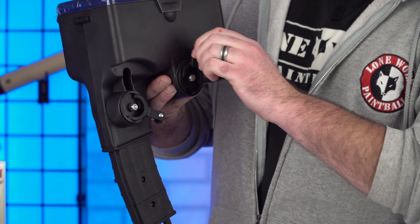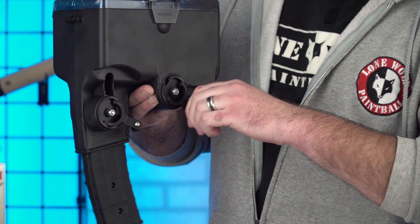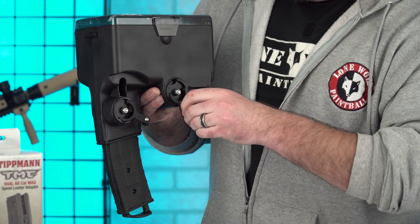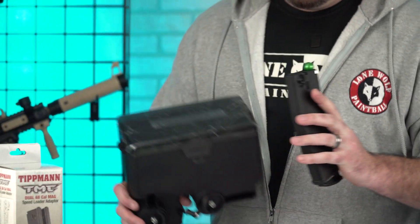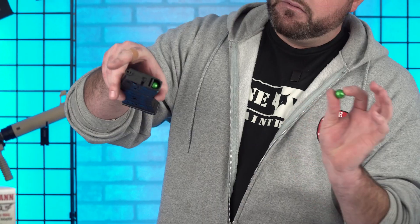And now it's time for the second crank — we're going to load this with paintballs. Once you feel resistance, I would probably stop. Then use the mag release button here, pop it out, and look at that — we do have a magazine full of paintballs.